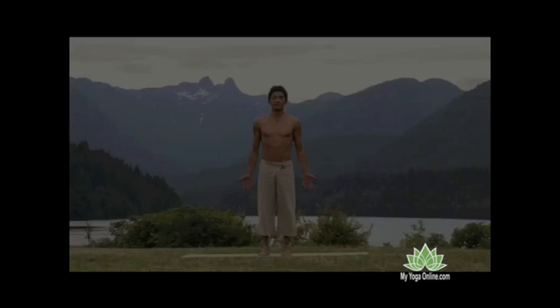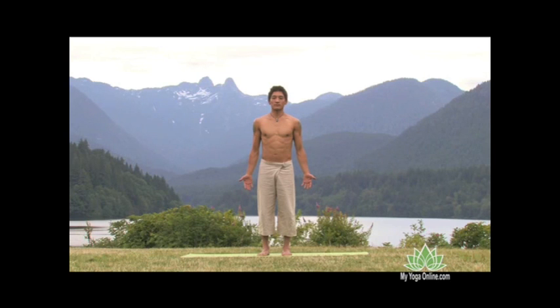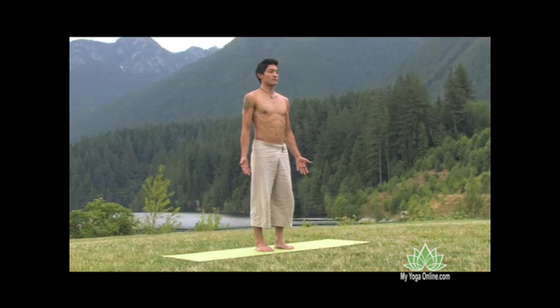Welcome to Energy Expansion Yoga Flow. This mini flow is designed to quickly feed warming energy from the earth up to the crown, with the intention to restore a sense of lightness and balance.